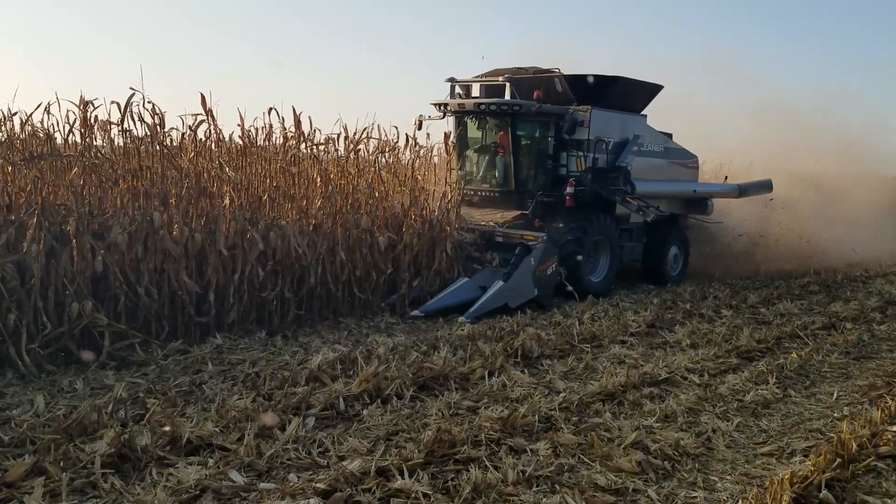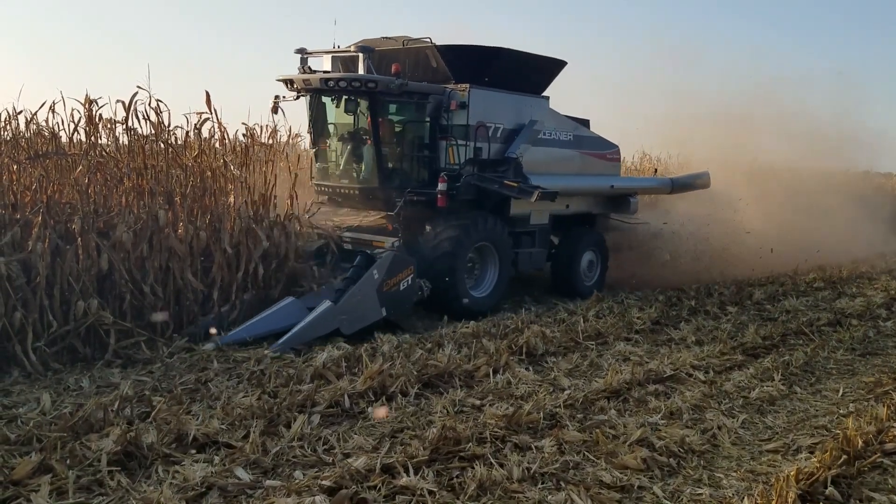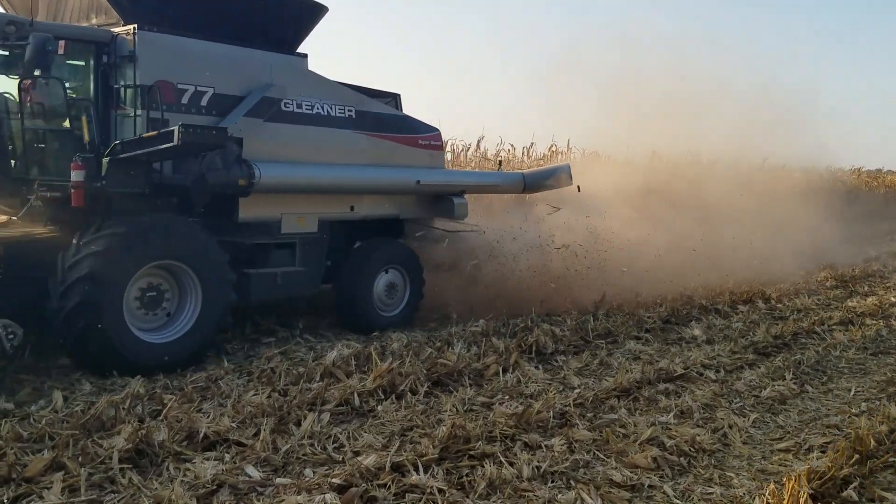This year we actually have five different on-farm research projects and two of them are on this field that we've just moved to. This is one of our few bottom fields, so we have nice long straight rows — really good for putting in plots. We have two plots here and we're just getting the field opened up today, and then we'll work on the part of the field without plots and get it ready to go.